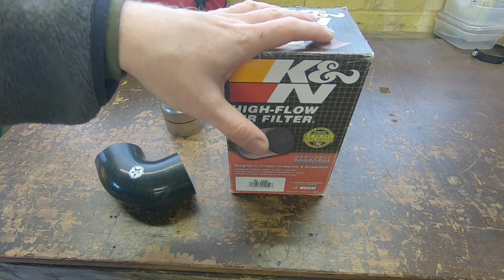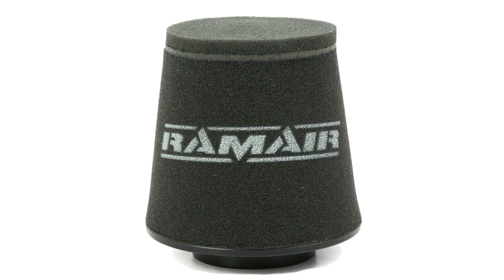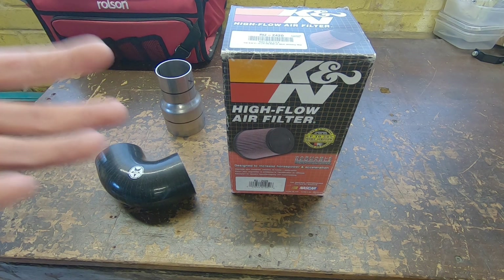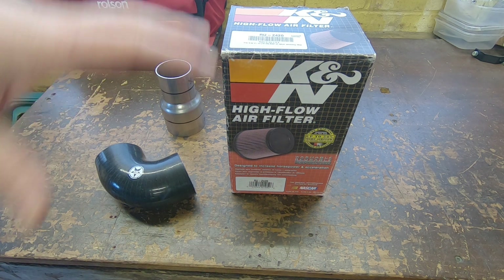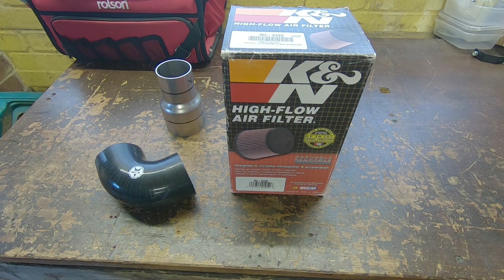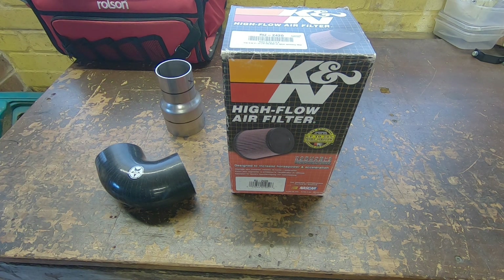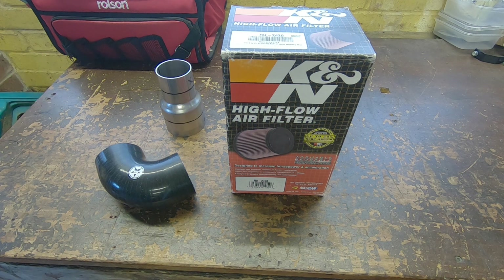K&N are obviously famous for their cotton gauze ones - it's a cotton gauze material with a light oil on it, and that oil helps retain some of the dirt as it's passing through. You've then got your sponge or foam filters, and then you can go down to a stainless steel mesh. The trade-off is between how much resistance there is to the air passing through the filter versus how well it actually filters. The cotton gauze with oil retains down to the smaller particles, next up is foam which is slightly more open, and then you've got the stainless steel mesh which is quite open.